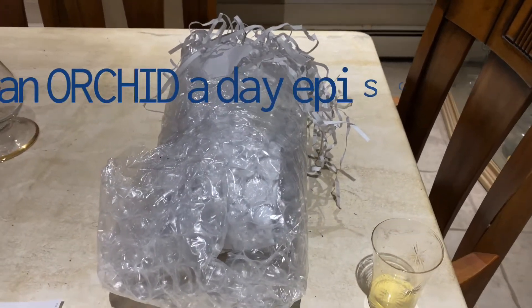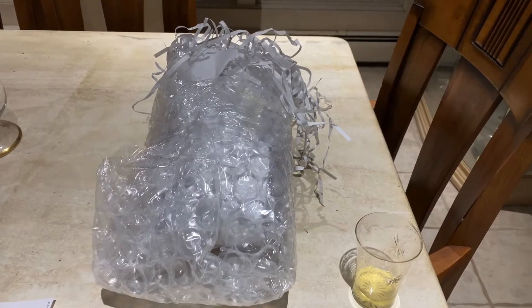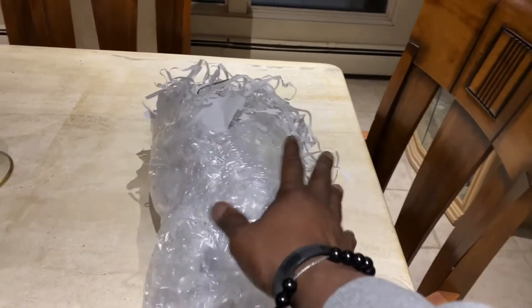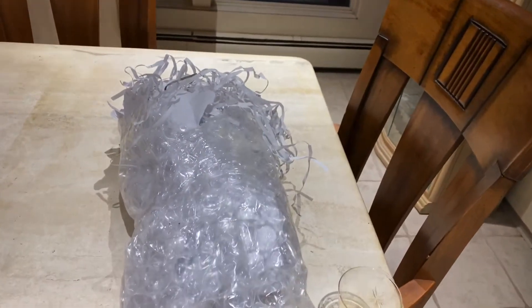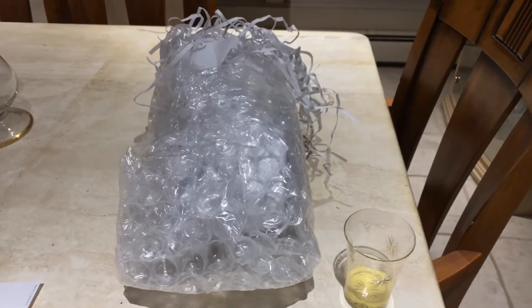Hello everyone and welcome back to my channel. This is Terry. Welcome back to another edition of An Orchid a Day. Today it's not really an unboxing, but it might very well be an unwrapping. If you're looking for a channel that is all about orchids — my collection, what species I grow, which ones I want to grow, my daily occurrences in my greenhouse — please hit the like button and subscribe. You're already here; you might as well. It doesn't cost you a thing.